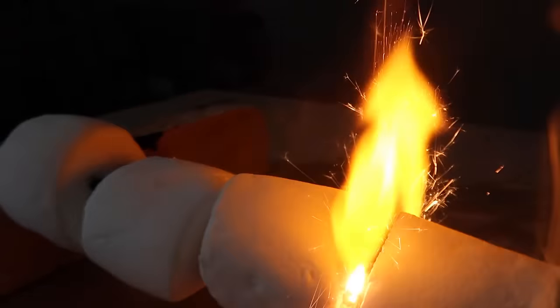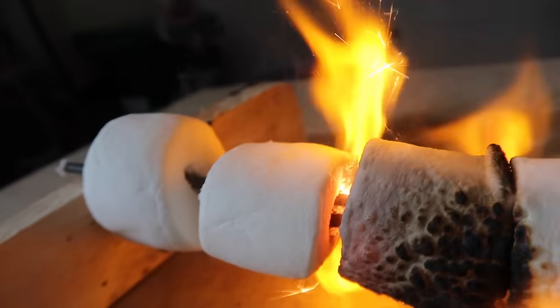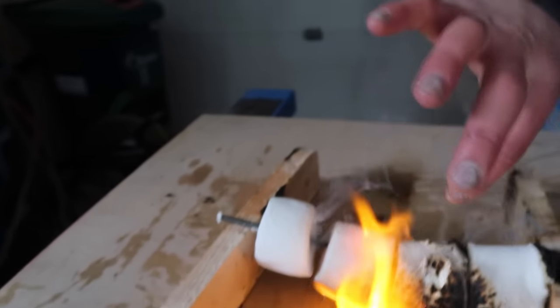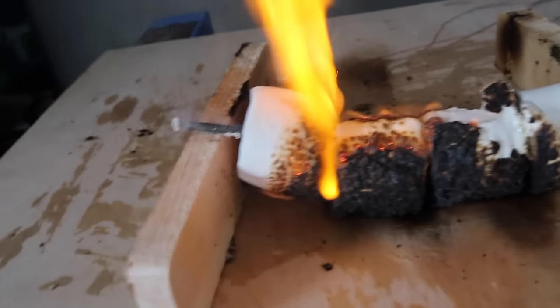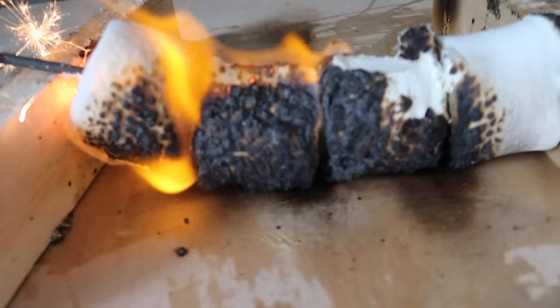We're into the second marshmallow. It's roasting the side of the marshmallow — that's beautiful. We have entered the third marshmallow. It looks a little burnt. So I guess using sparklers to roast your marshmallows is not the greatest idea, unless you like your marshmallows very, very toasted.